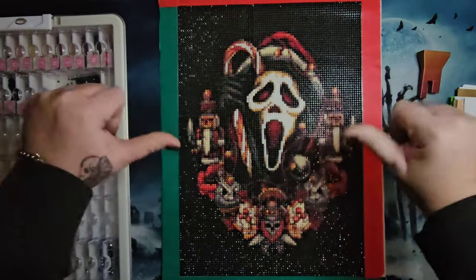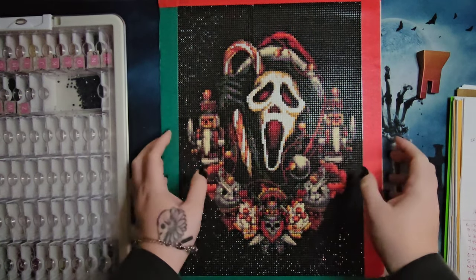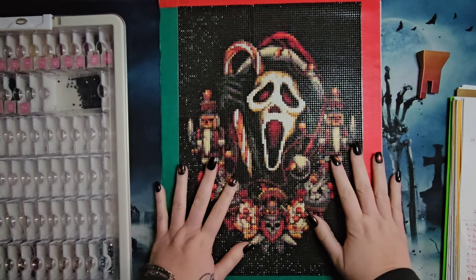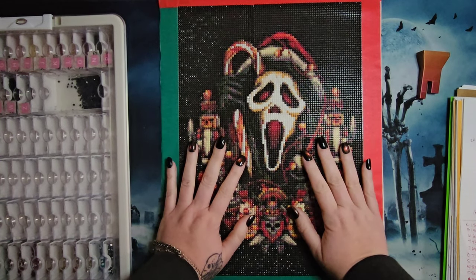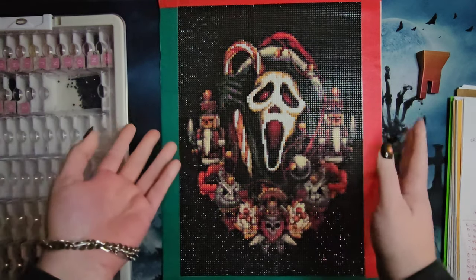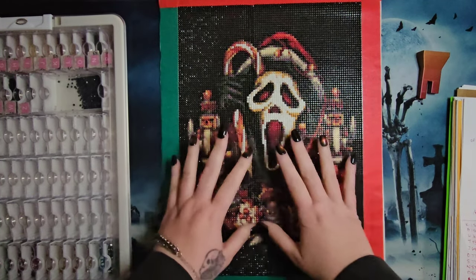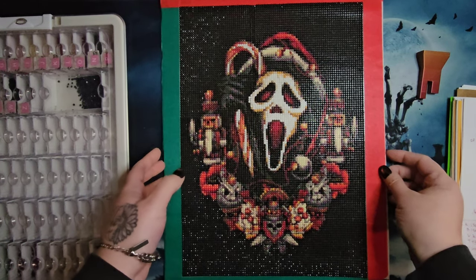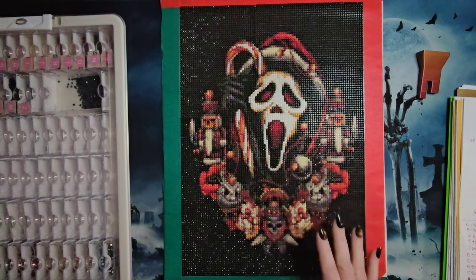Hey, hi, hello, and howdy — it's me Mushy, and you're you, and we are here at Dark and Creepy Diamond Painting for another de-kitting and post review. We are dark and creepy, let's get that clear. We are here to de-kit and post review Christmas Ghost Face — worked on him all month along with his friends.